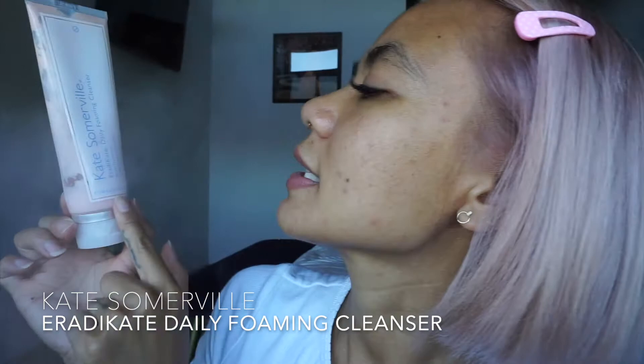We have the Kate Somerville Eradicating Foaming Cleanser, which is amazing for clients who have more acne-prone skin. It has a little bit of sulfur in there so it really dries it out. I always like to create a balance with my skincare routine — I don't want to over-dry my skin using products with salicylic, benzoyl, or glycolic acids. You want to make sure you're balancing it out and using a gentle cleanser as well.